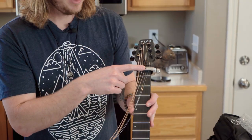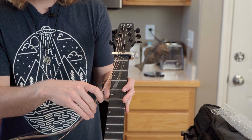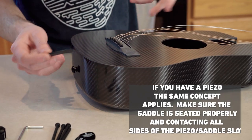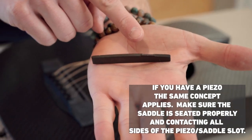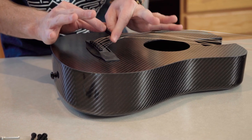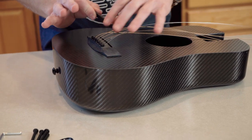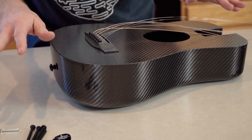The capo is attached — leave it attached until you're done, because right now it's holding the loose strings from popping out. Now we're going to do the saddle, which is very important especially for the electronic version. The compensated side is always on the smaller strings — the E and B. If you have it backwards your action is going to be all messed up, so always have it the correct way, because we purposely file them down to the height it needs to be.